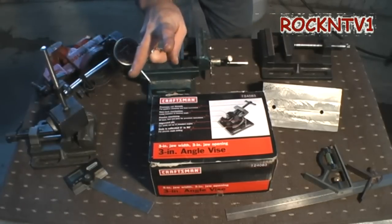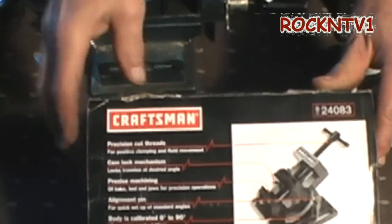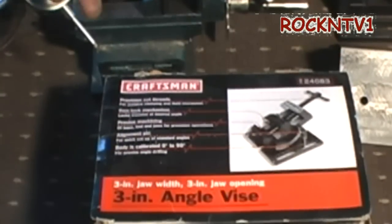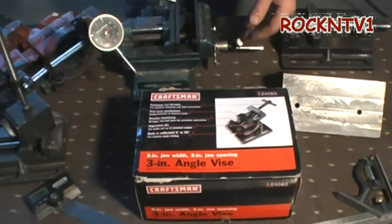Hey guys, John of RockinTV1. How you doing? So today I thought I would show you this crafting vise that I picked up. It's a 3-inch angle vise, model 2483. And this was very cheap — it was like under 40 bucks. And if you're in a Craftsman club and you save up your Craftsman dollars, I think I only paid like 10 bucks for this thing. Turned out great.